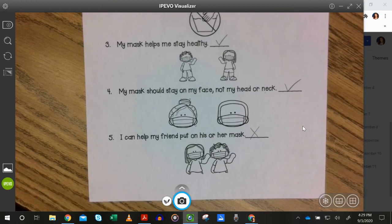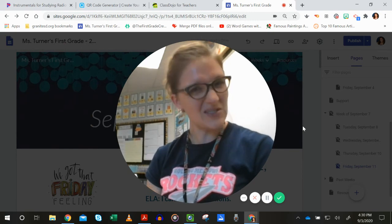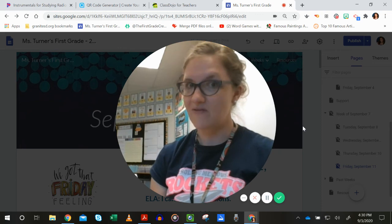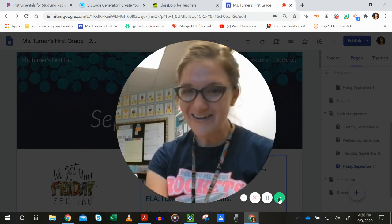How did you do? Did you get all of those right? If there's some that you missed, that's okay. You can review the PowerPoint to remind us of the things that we should and shouldn't do with our masks. Thanks for working hard.